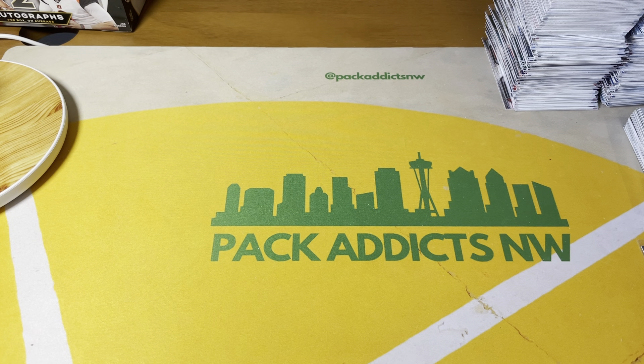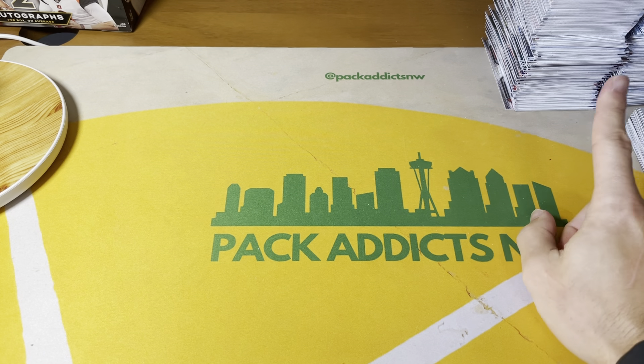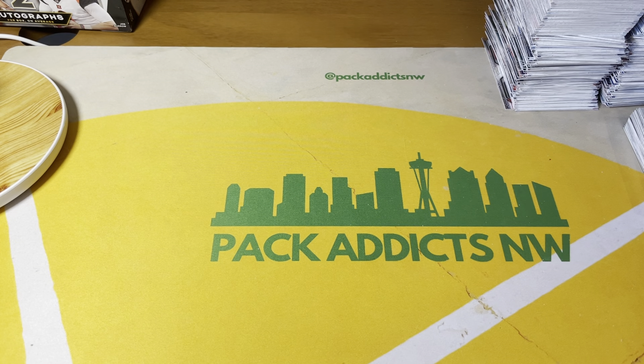What's up boys and girls, it's your boy Curtis Miso coming in hot with another video. It's been a little while — we needed to take a break. We ripped a ton of Prism on this channel. It's a super expensive product. You can see stacks and stacks of Prism football in the background, base cards, and the remainders of a couple hobby boxes in back.